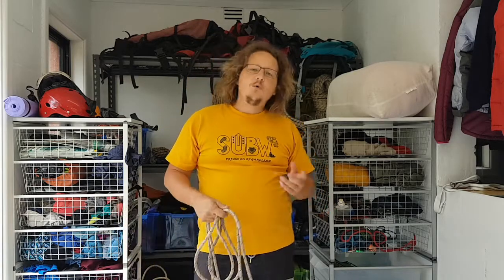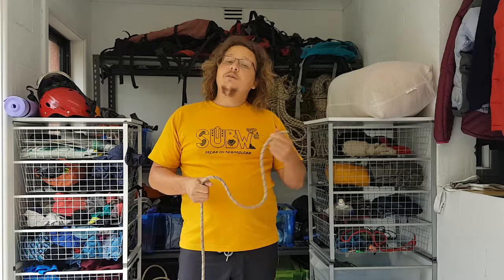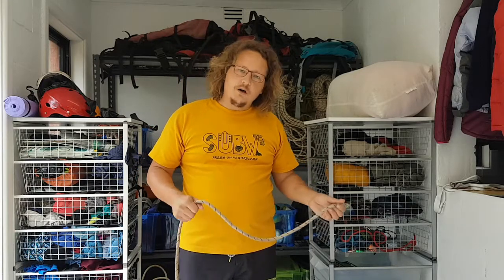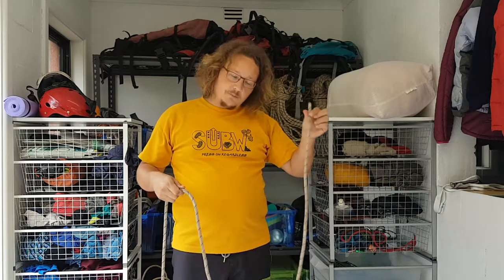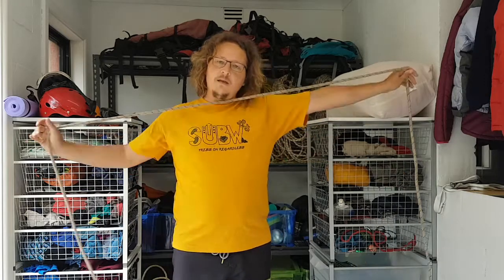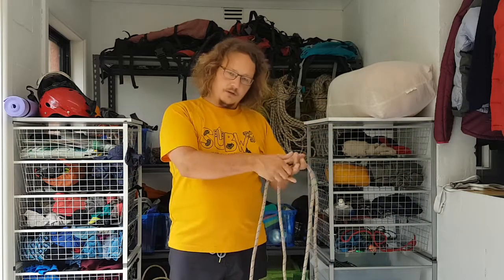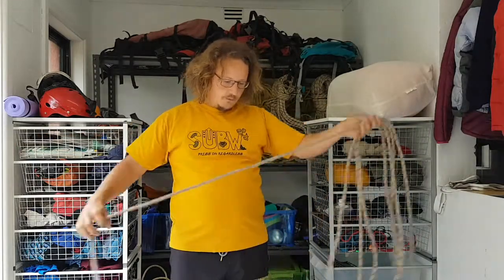If you're doing long abseils where you're joining two ropes, or if you're using single rope technique, it may be better to coil from a single end. That will allow you to uncoil from one end and use part of the rope without uncoiling the whole lot. In that case, it's the same as before, but you've simply started with one end, leave an adequate tail, and then start the process, coiling to one side and the other, alternating back and forward.